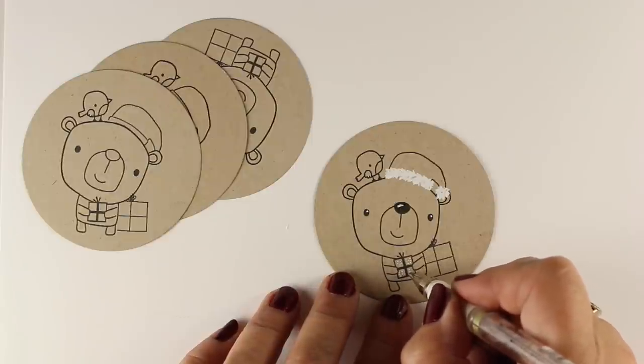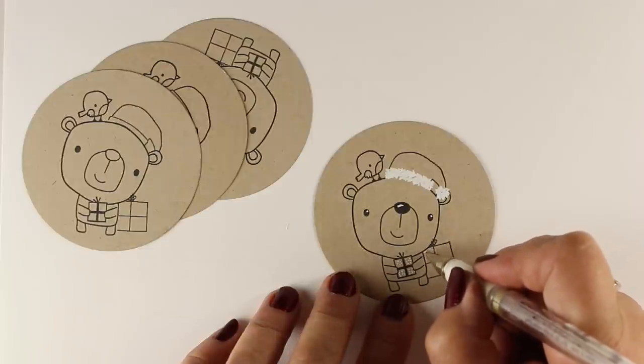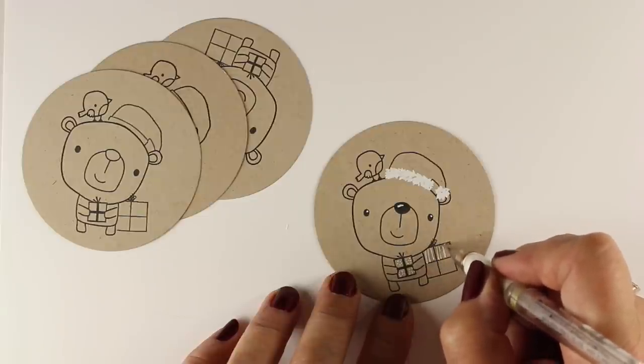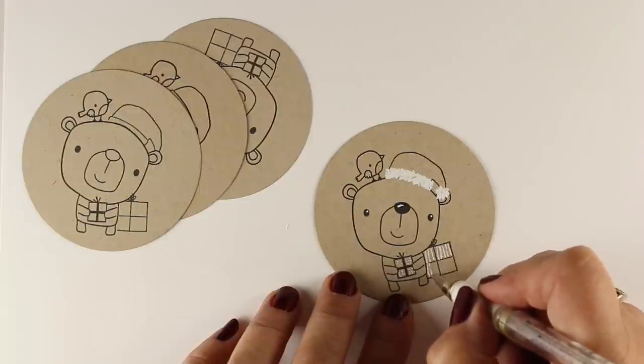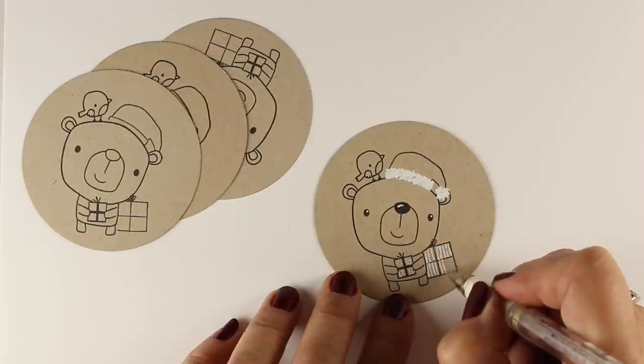But you could even do this without adding that second package and make it super easy — just stamp him, stamp the hat, and call it done. Just start coloring with a white pen. Literally, that's all the coloring I'm going to do is with white. You don't have to go crazy coloring these.